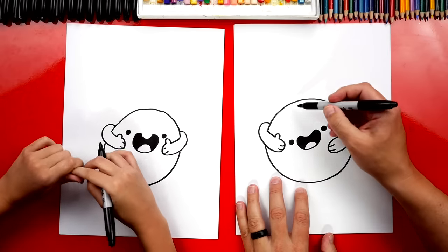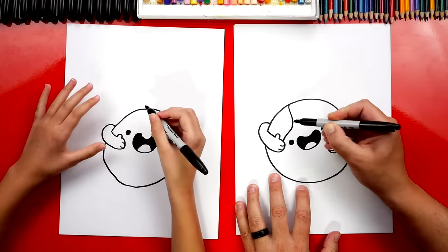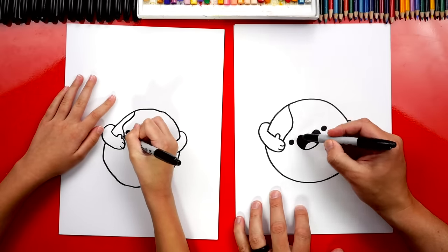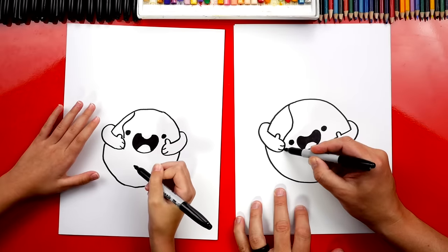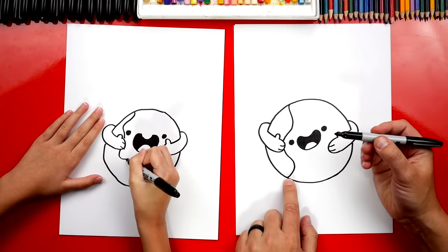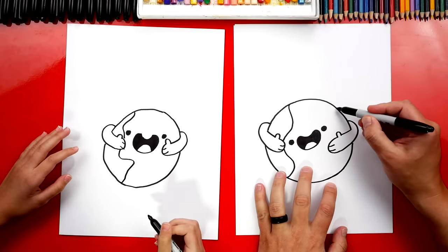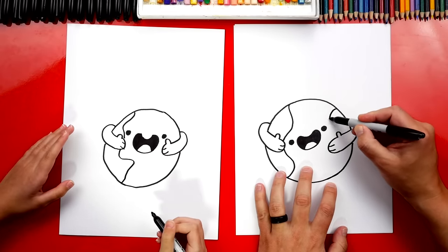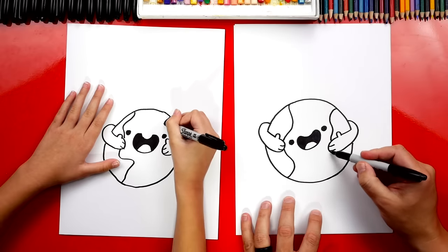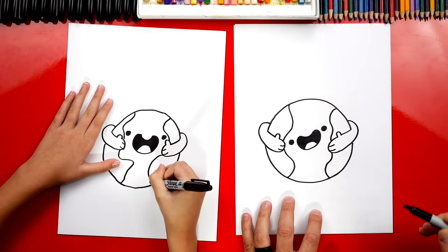Next, let's draw wiggly lines for the land on the earth. I'm going to start here and it's okay if it doesn't look like actual continents. We're going to draw a wiggly line to the hand, imagine it going behind the hand, then coming out the bottom and connecting to the side of the earth. Now let's draw the same thing on the other side, except it can be different wiggles — one that connects to the hand, imagined going behind the hand, then popping out the bottom and connecting to the side.